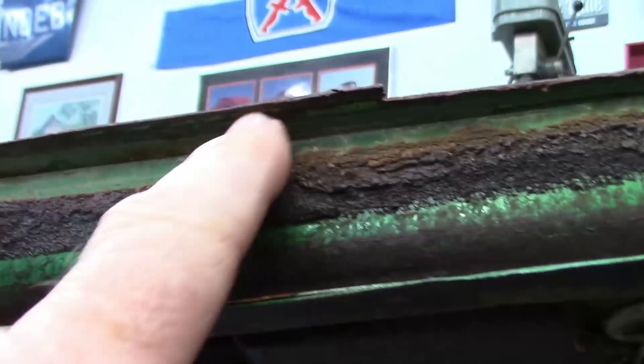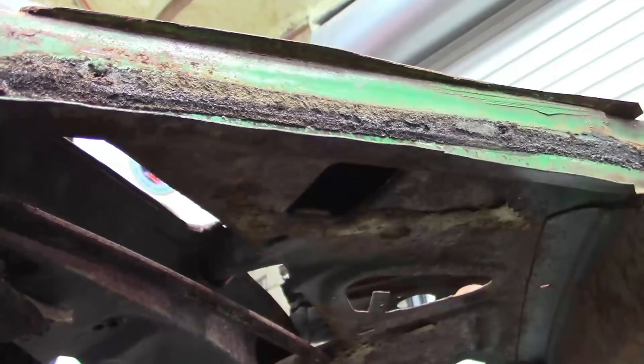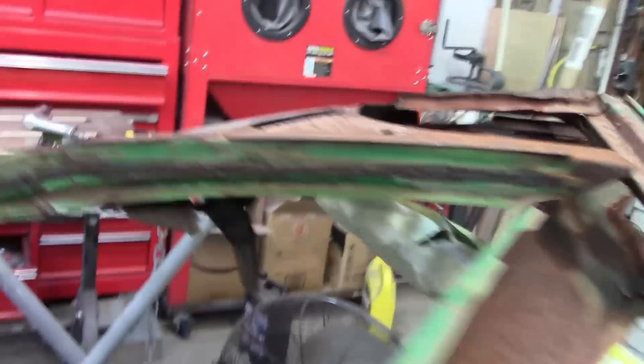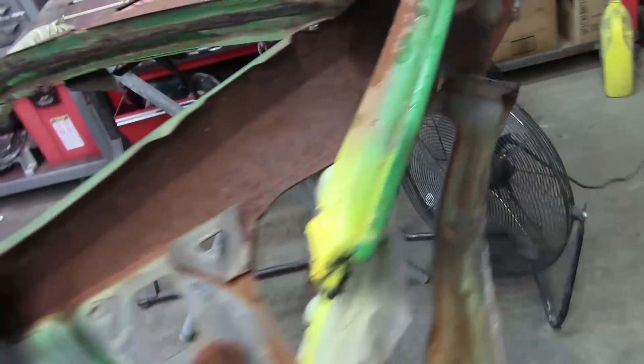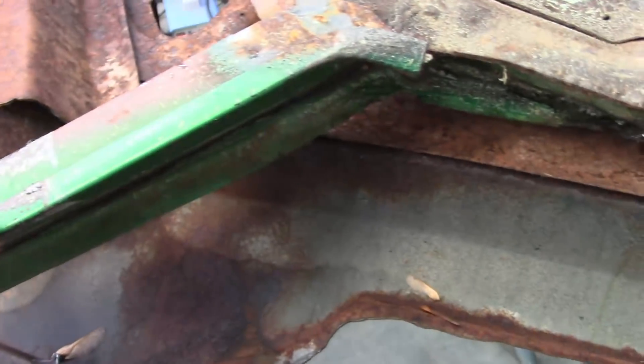If you look, you can see maybe three-eighths of an inch overhang in the front, and about three-eighths of an inch in the back as well. That gives me an idea of where it should be. Here I have the rain gutter piece from the A-pillar that I cut off.